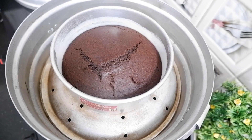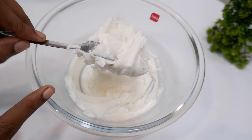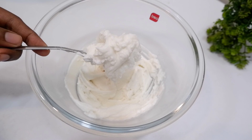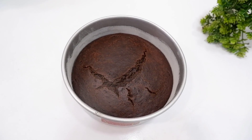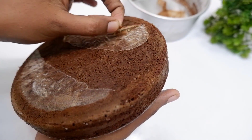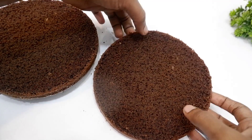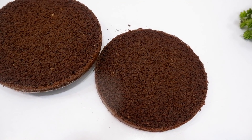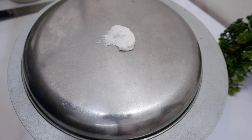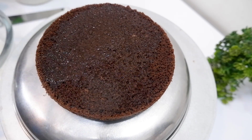Now we have the cake here. We have the cake ready. It looks a little bit better. This is a small piece of cake. I will cut the cake on the side and over the top to create layers.